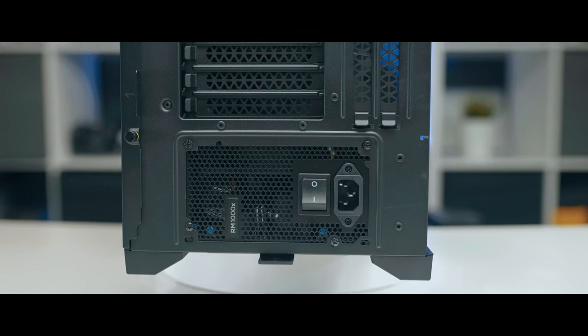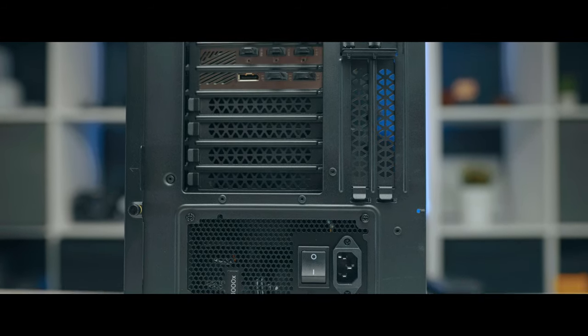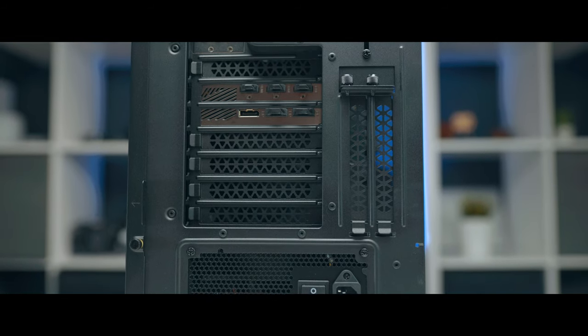We're going to be talking about all the review aspects of this: the design, performance, thermals, noise, some of the things that I don't like about it and some of the things I'm very impressed about. So without further ado, let's do it.